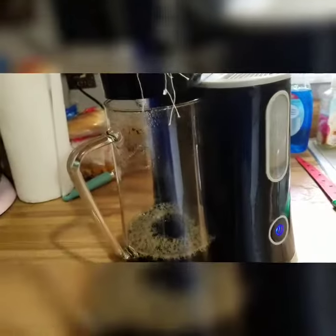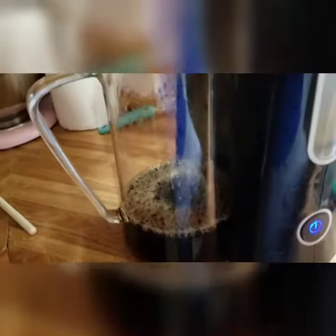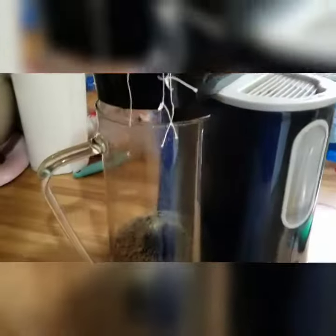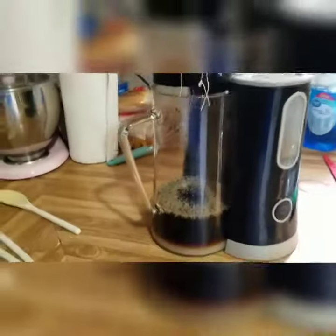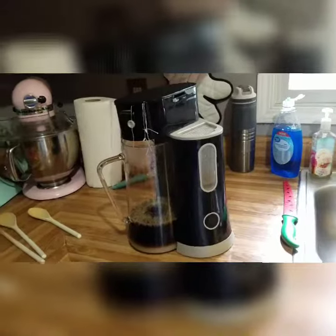I do recommend this thing — it is pretty good for a little tea maker and it really does make pretty good tea. That's pretty much all I have. This is going to be a short video; I'll see you guys later, bye.